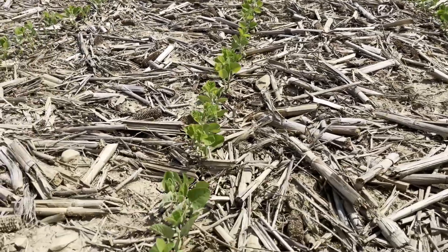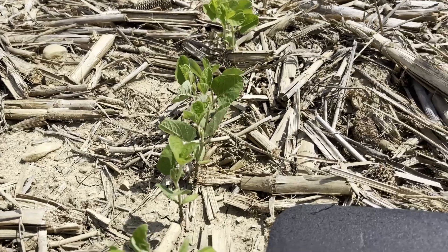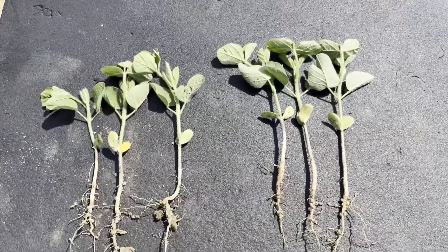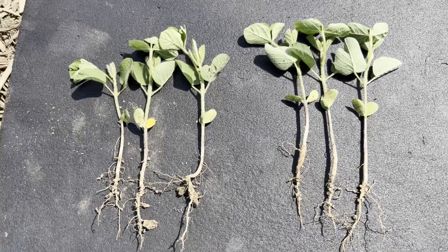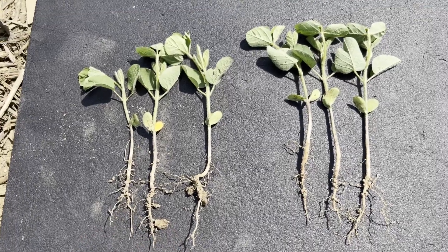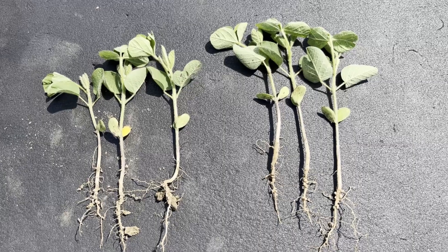These beans are still pretty small — we got that first trifoliate out, so they're at B1. Came out here and just dug three consecutive plants out of each treatment. So over here on the left, that's our control; on the right, that is where we applied the nitrogen with the dribble tube beside the row.